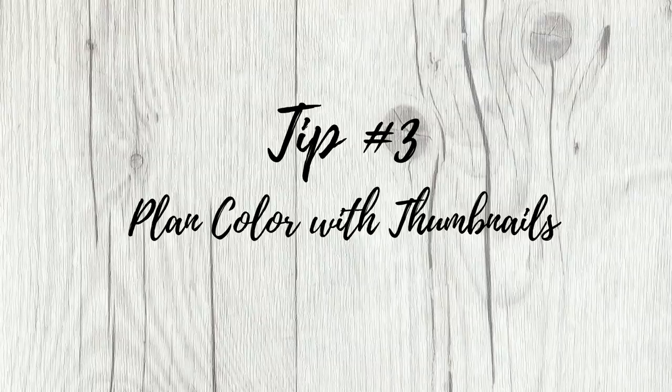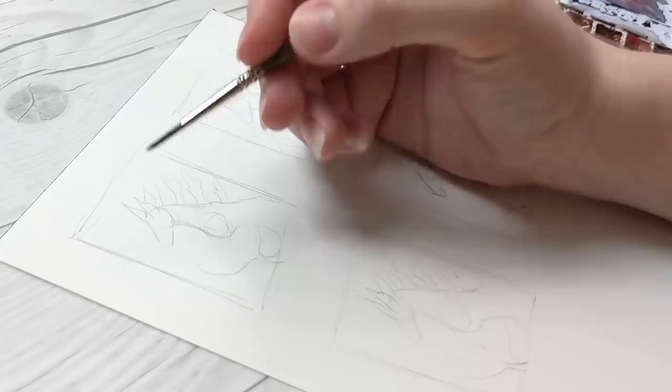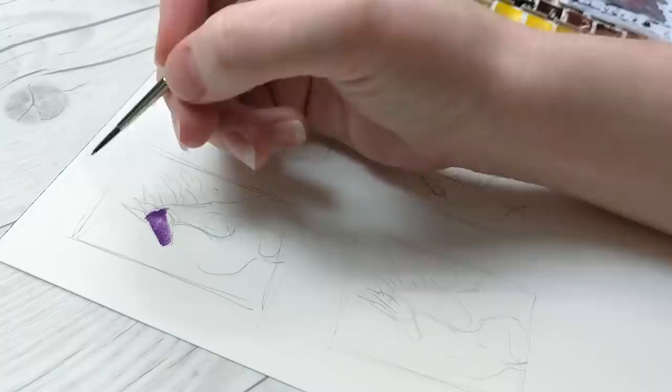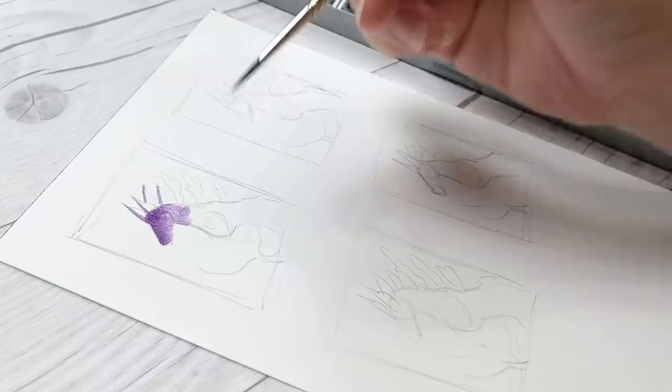Using thumbnail sketches to come up with compositions or dynamic poses is a topic for another video, but regardless of what you end up painting, I highly recommend the use of small thumbnails to plan out the colors in your work. This step may not be necessary if you are realistically painting from a photo reference or creating a spontaneous painting, but for everything else, planning out your colors ahead of time can really make or break a painting.